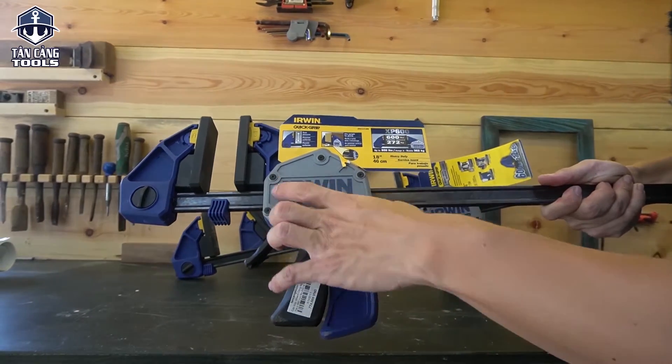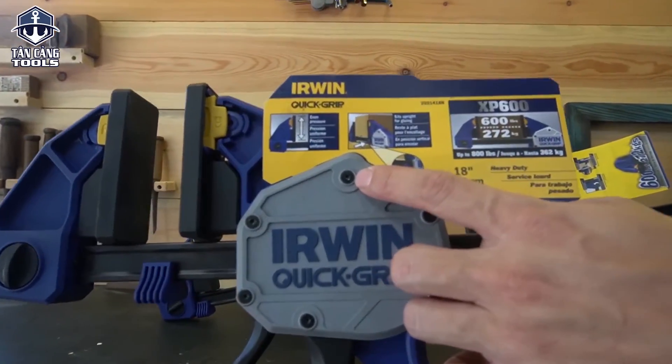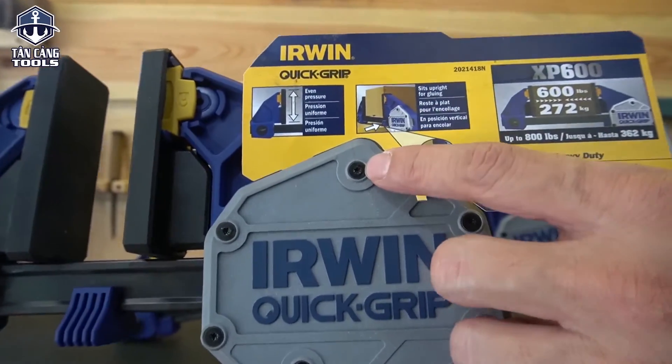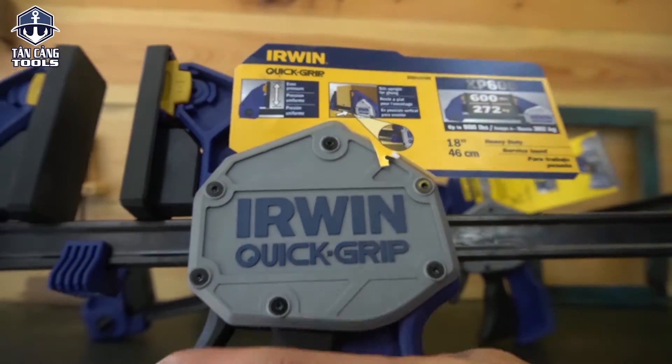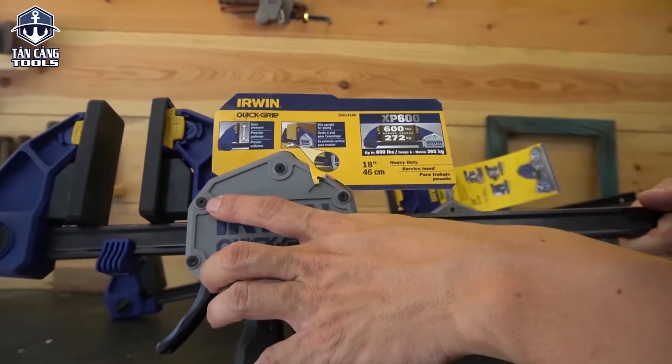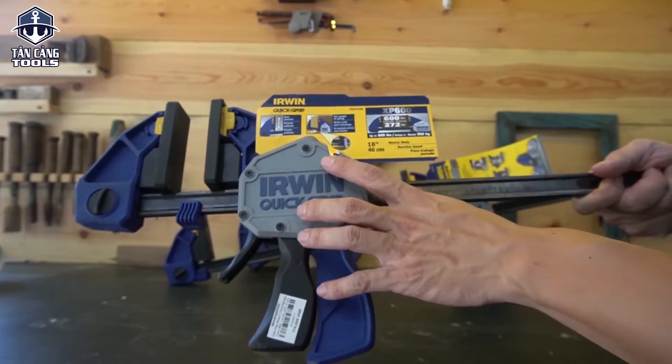Trên này sẽ có 6 con ốc hoa thị — thường thì các bạn sẽ thấy trong những dòng sản phẩm cao cấp thì họ sẽ dùng những con ốc này. Bên mình chưa có thời gian để mở cái này ra, vì mở ra sẽ hư. Khi nào có rảnh thì bên mình sẽ lấy cái cảo đang dùng ra để mở thử cho các bạn xem bên trong có cái gì.